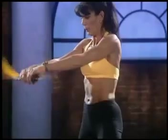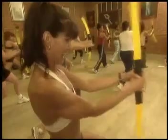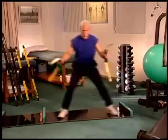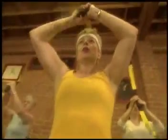Today, wellness, functional exercise, and core training are essential for good health. Rehab professionals, patients, athletes, trainers, and exercise enthusiasts have discovered a tool to address this goal: the Body Blade.